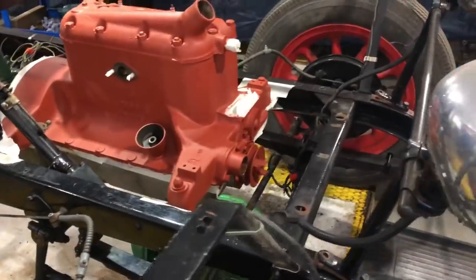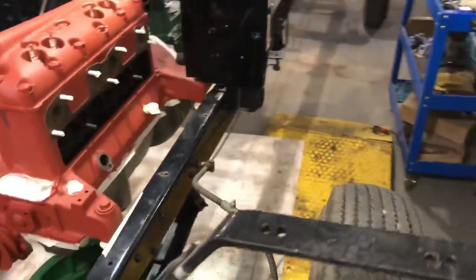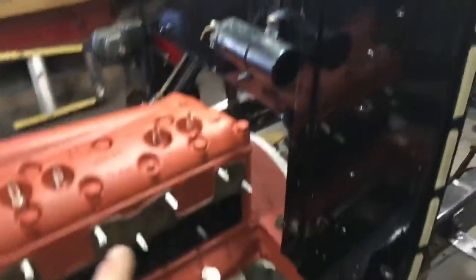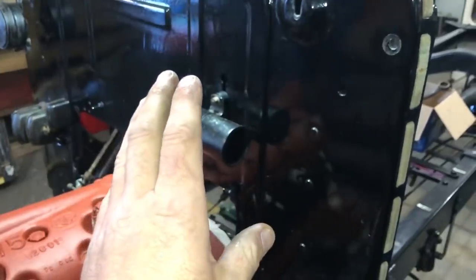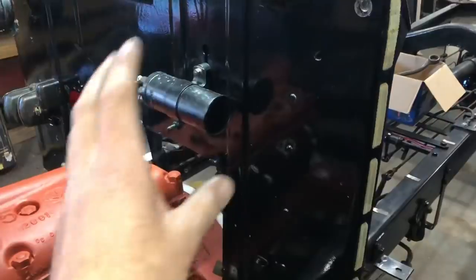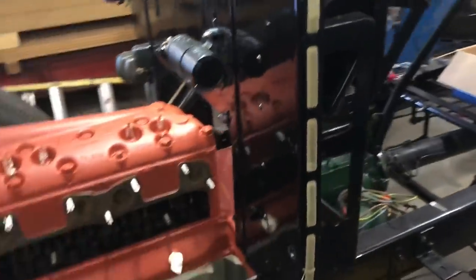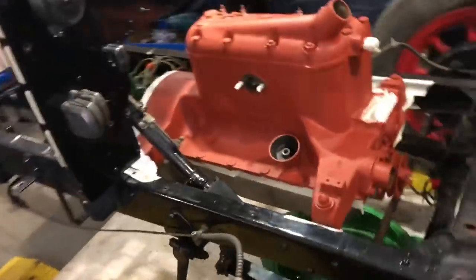Chris has been very busy as you would have seen on that time lapse. It's completely in its primer now and drying — we're going to wait for it to finish and then he'll hit it with colour. He's polished up all of the bulkhead too, which is really nice and isn't getting painted anyway. Because he's building the wiring loom he didn't want to fit it and then have to take it off or polish around everything, so he wanted to get it spot on first.